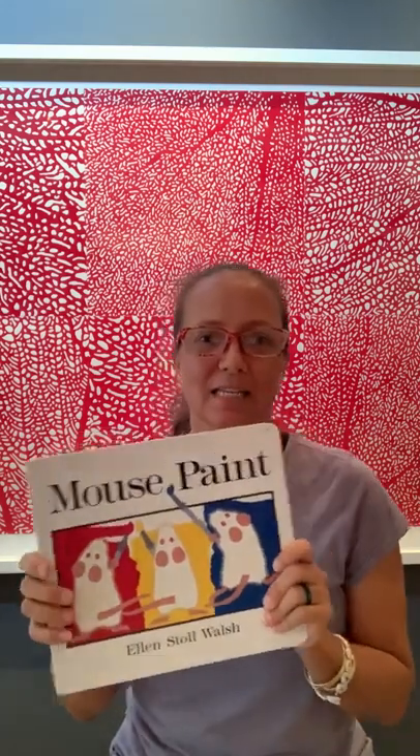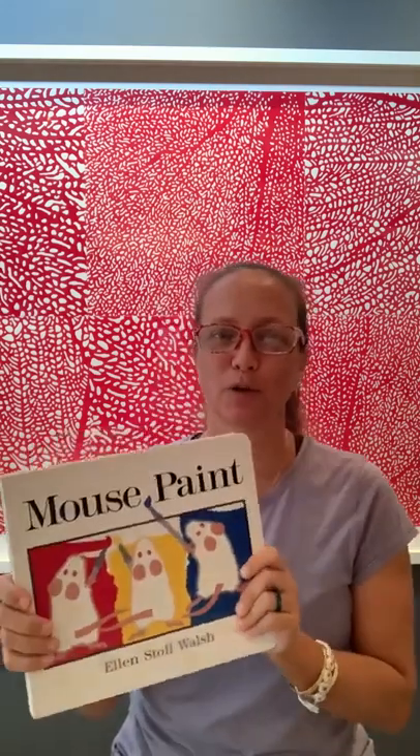Hi everybody, it's Heather from Art Explorium. We miss seeing you so much in the studio, but we hope you're all doing well at home. We wanted to start doing some story times with some of our favorite books that we read in the studio, that can help inspire creativity with your keiki at home. So we hope you enjoy. This is our first one, and I'm going to be reading one of our favorites. It's called Mouse Paint, by Ellen Stoll Walsh. So here we go.